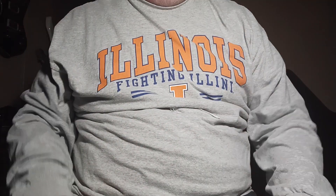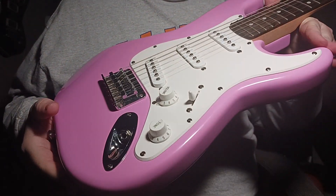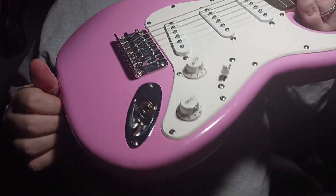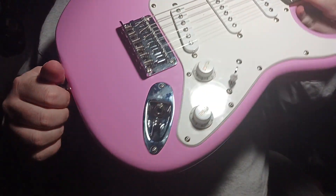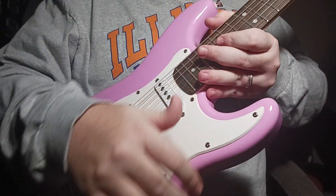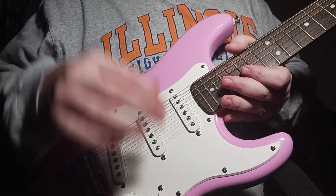Y'all be groovy, your old buddy Gerald. I'll see y'all next time. Once again, the Squier Mini Pink — Shell Pink, Bubble Gum Pink, Old Pink, or Pinkalicious, I don't know. Alright, I'll see y'all this weekend. Everybody stay groovy and enjoy your night. Bye-bye!